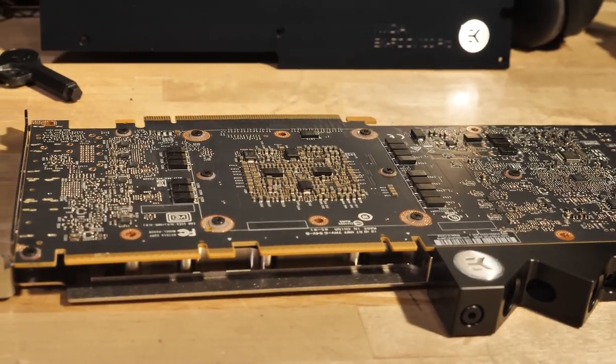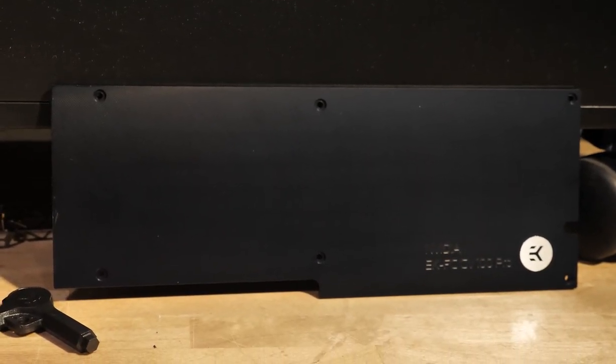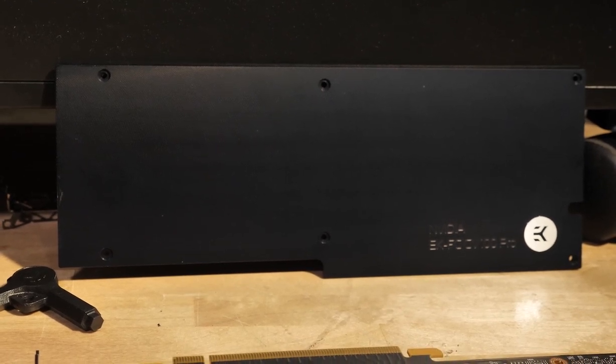EK has also got a killer back plate — it's a nice dark black color. However, I'm packing these in so tight in an Epic system that I'm going to leave the back plate off for now.